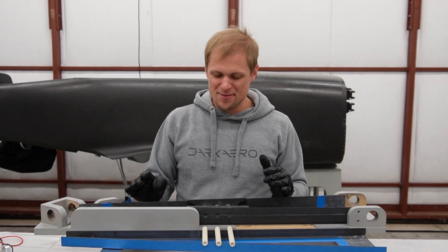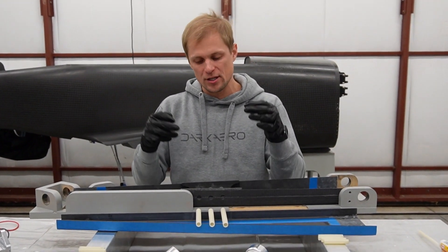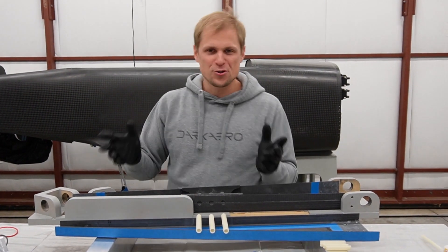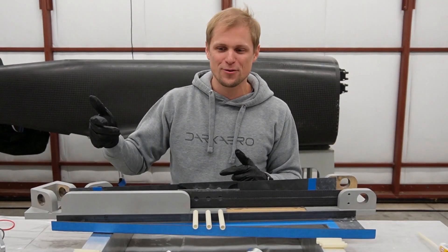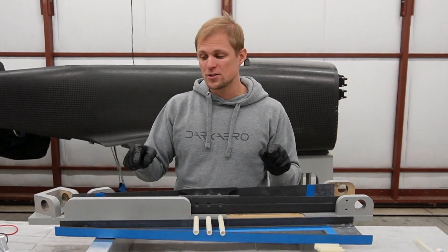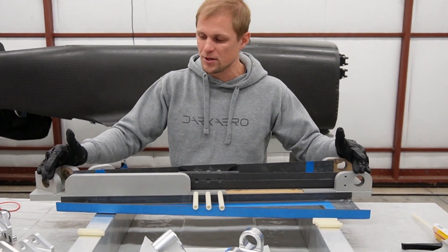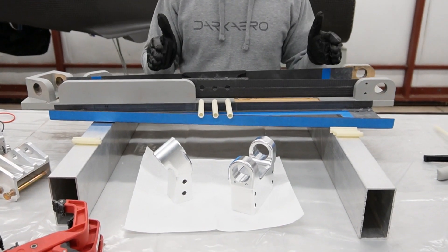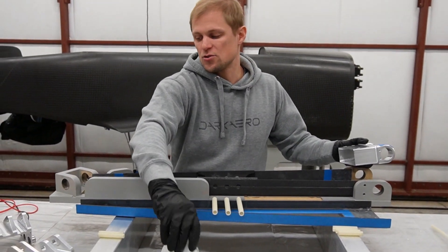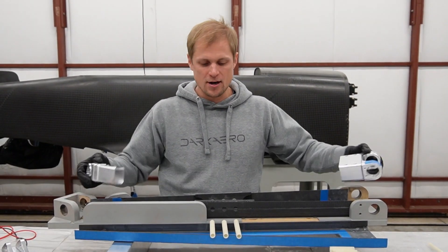There are a couple of changes we want to make for production. We designed this whole thing in the CAD world, but when you get into actually bonding, assembling, and clamping it up, you have all sorts of ideas for improvement. We're already working through those changes for production. One thing we do have for the prototype stage is an assembly fixture we built up. This ensures proper alignment between the trunnion, the strut, and the strut bottom — we assemble the whole thing in the fixture to make sure nothing is cocked at some weird angle.